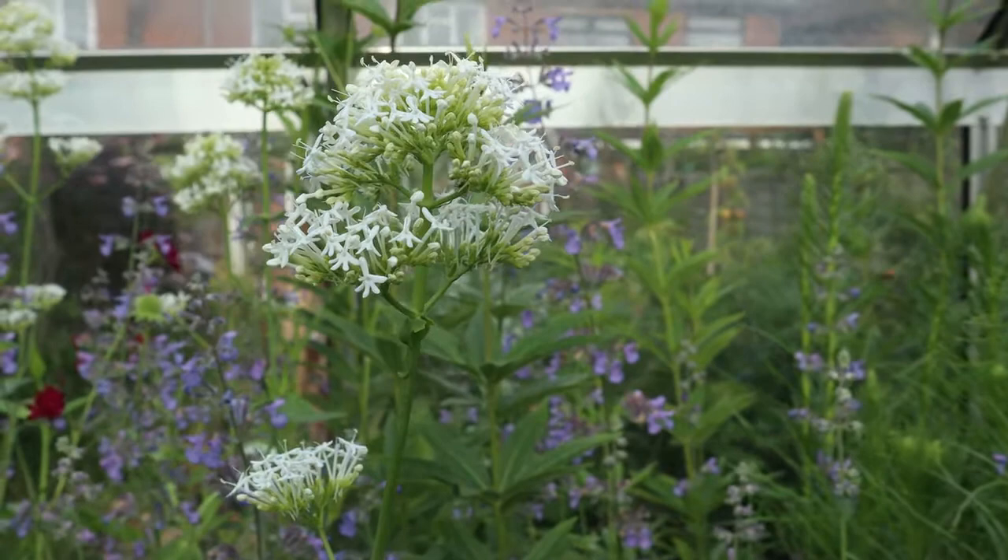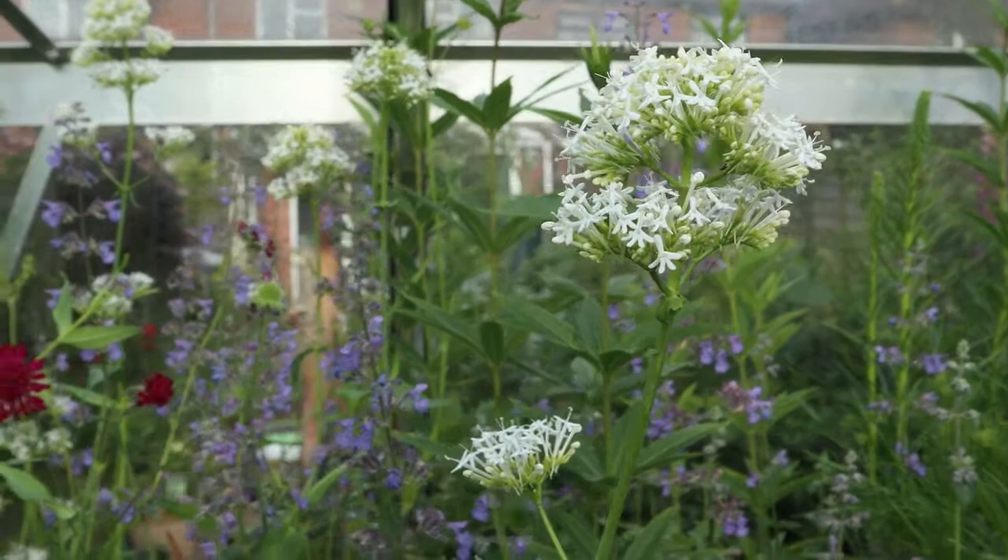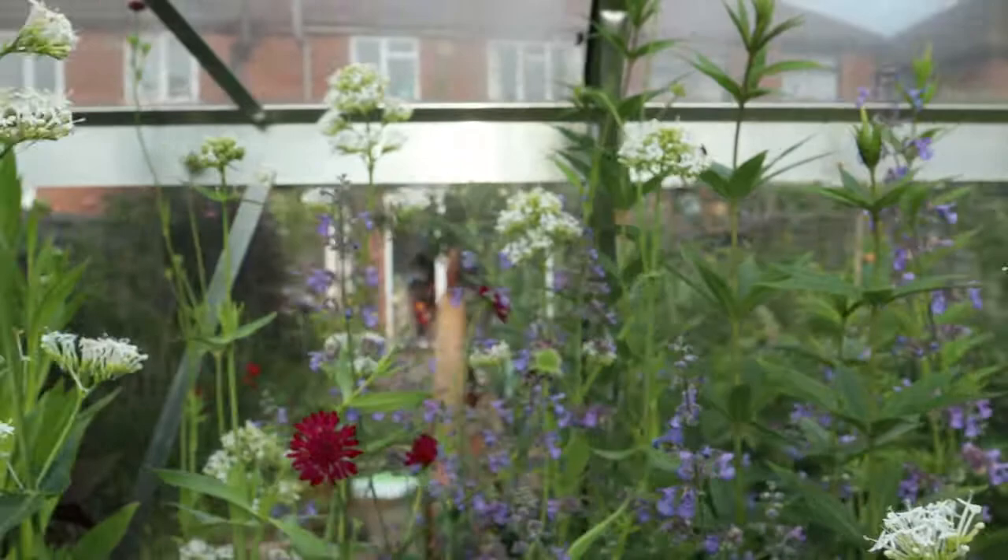We wanted to go one better and look at each plant more specifically. Tonight we are looking at Centranthus, otherwise more commonly known as valerian. There's the white form, alba, and ruba which is a red or pink variety.